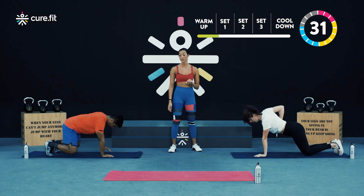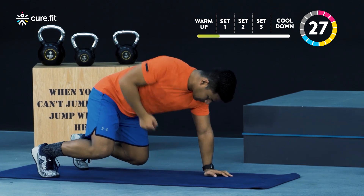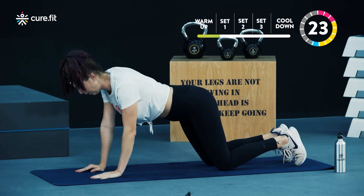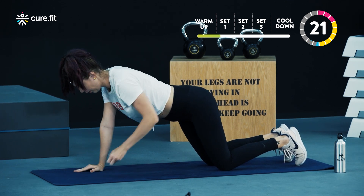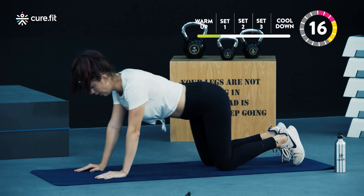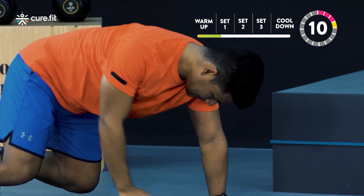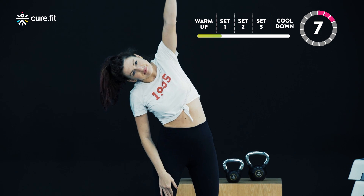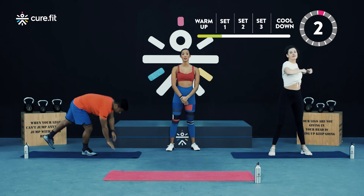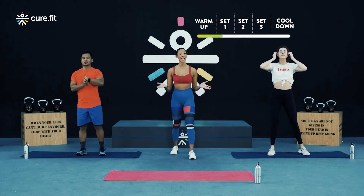Advanced athletes refer to Vivesh — you will be doing 10 reps on each side of your beast position arm renegade row. For those of you who are beginners, you will take the scaled back option with Alina. She is doing the quadruped position arm renegade row for five reps on each side. When you have completed your reps, take 20 seconds of rest. Well done Alina, great start. Fantastic Vivesh, well done — hopefully you guys have finished your reps as well. Now is your time to take 20 seconds of rest.